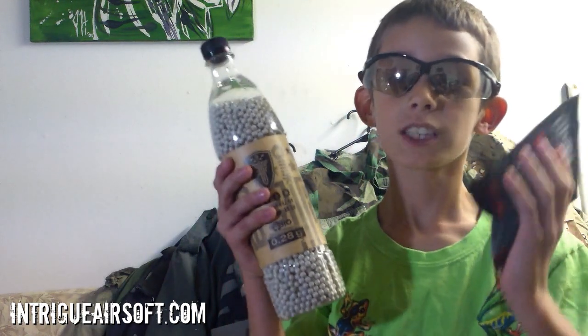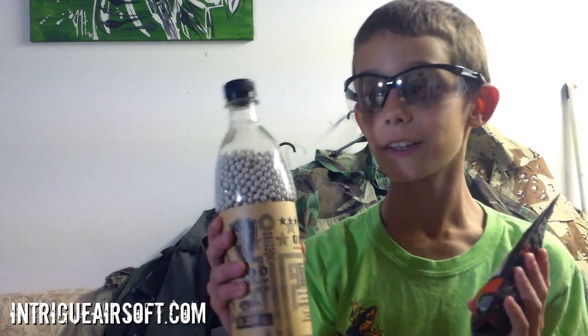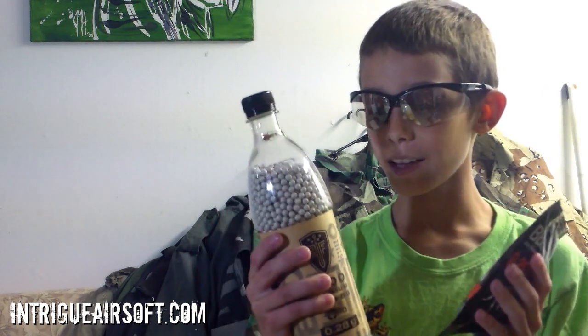We are talking about how these bags are different from biodegradable. This one is biodegradable because it can be recycled, and these ones are not biodegradable because they can't be recycled. This one helps the earth but these ones don't. That's technically the difference between these two bags.